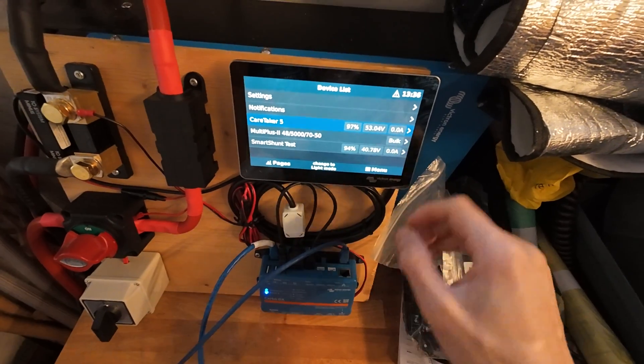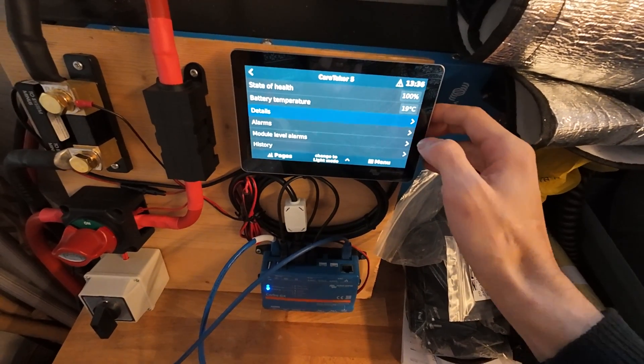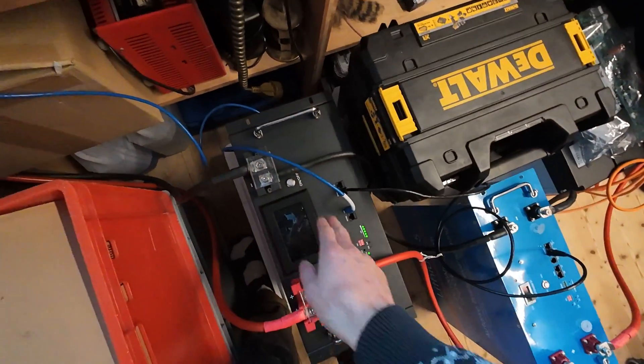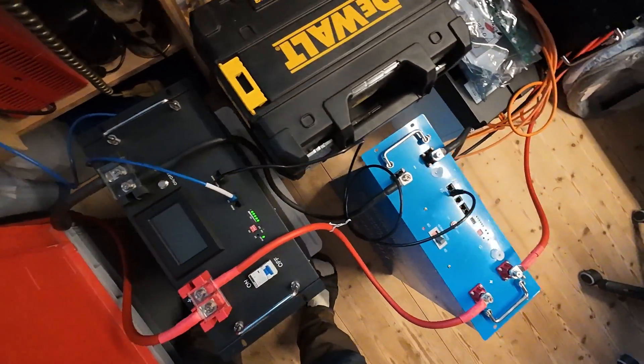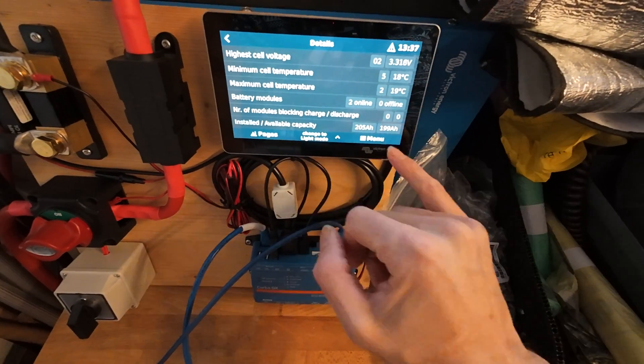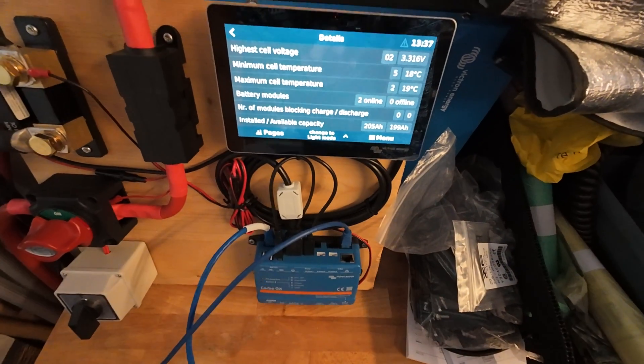Those are the two batteries connected with CAN communication — they both have the JK inverter BMS inside. They're online; it's just fine, no problem.